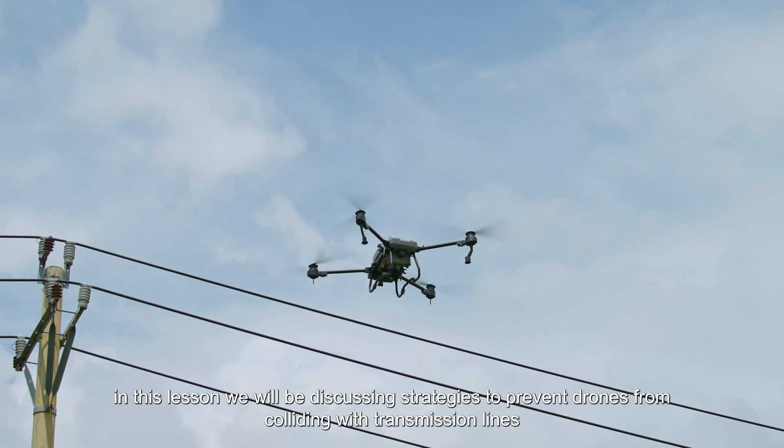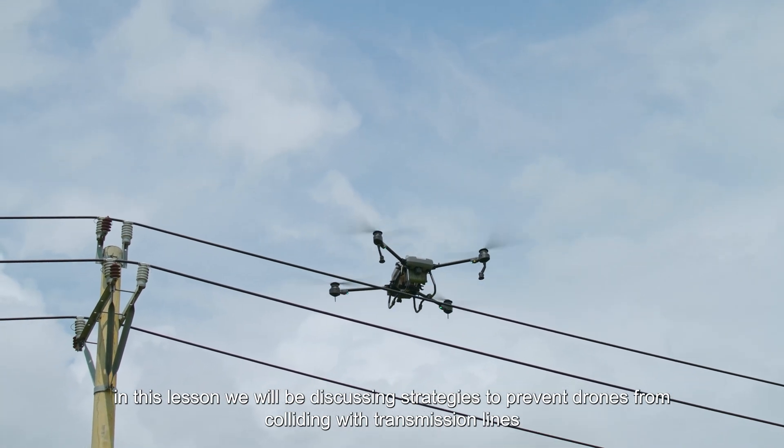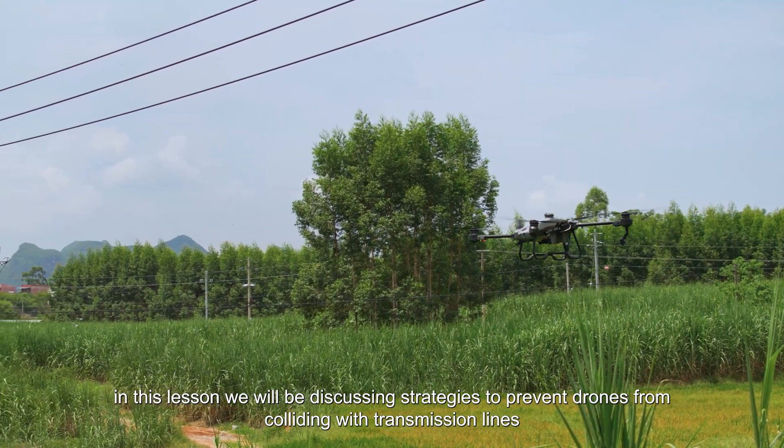Hello everyone. In this lesson we will be discussing strategies to prevent drones from colliding with transmission lines.